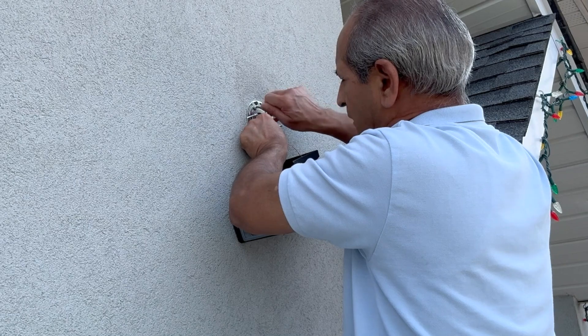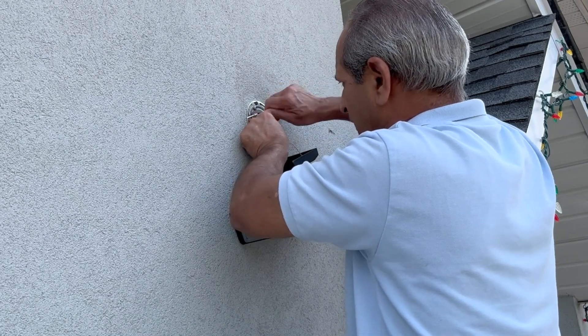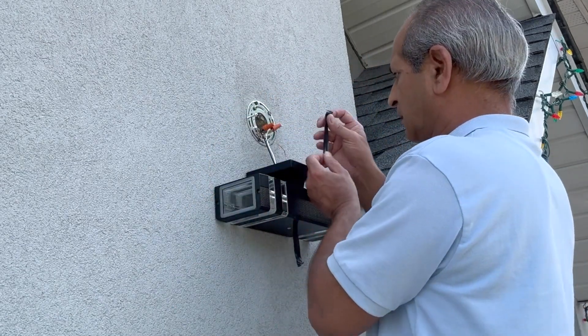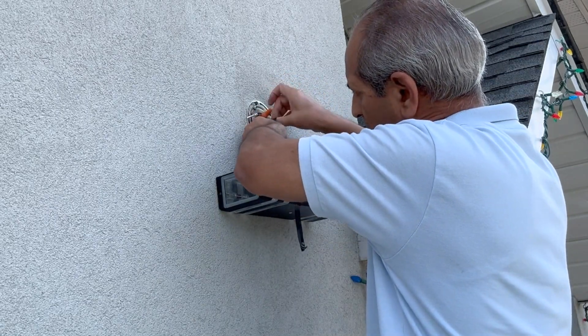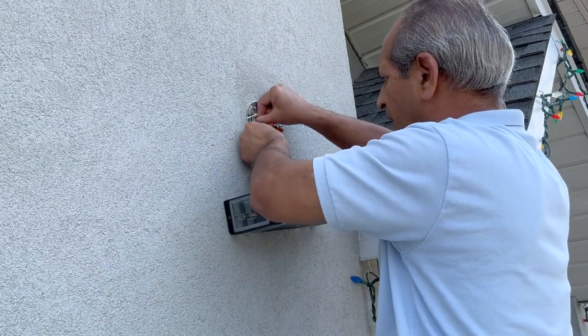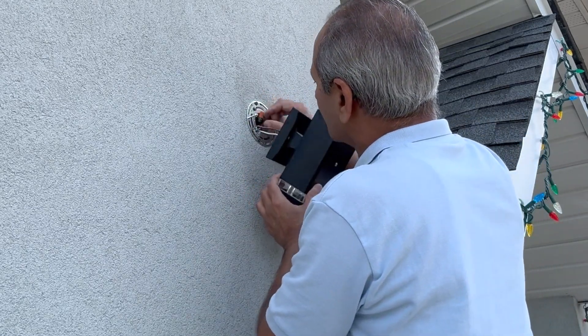Then I wrapped the black wire from the light to the black wire coming from the house and used a wire nut to make sure they are firmly connected. Then I took about three inches of electrical black tape and wrapped it around the wire nuts to make sure the connection remains tight at all times. The electrical tape is very important when working with outdoor wiring.